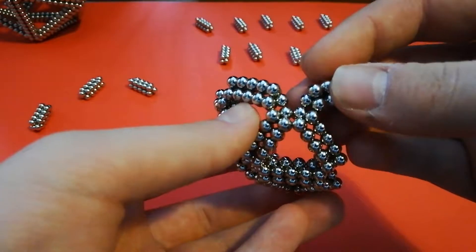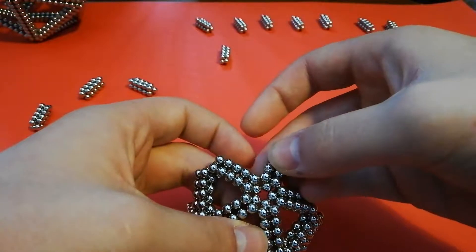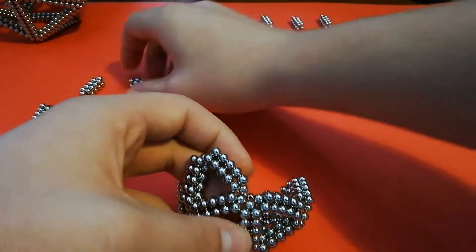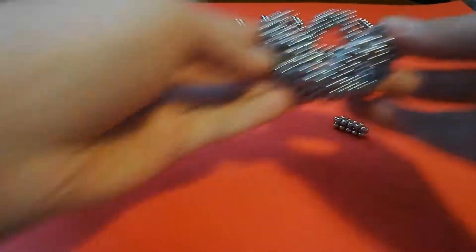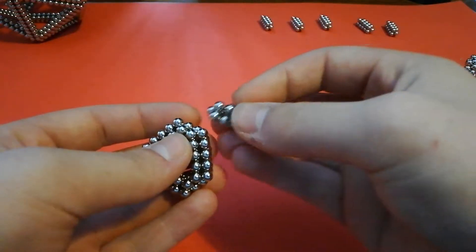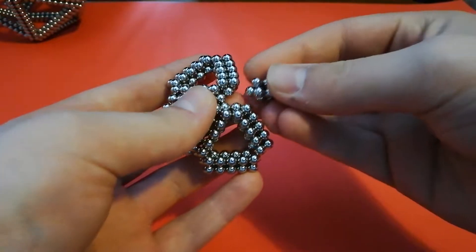Then you want to continue in the same exact way adding subunits around, forming triangles and pentagons around the entire shape. When you have your shape looking like this, you can set that off to the side and connect your remaining pieces until you form another pentagon like you made at the start.